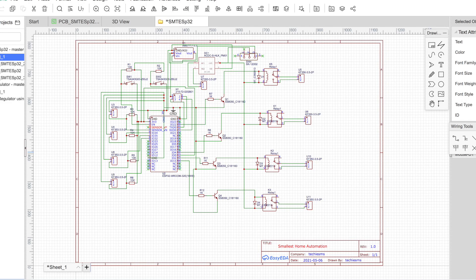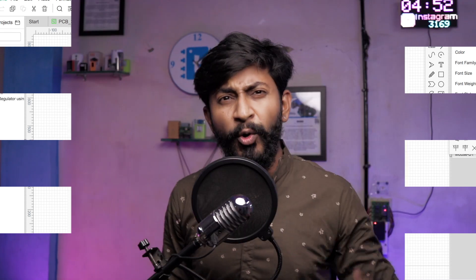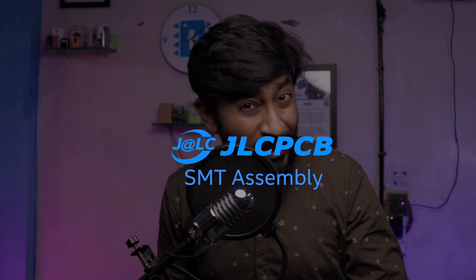Here is the schematic of all the components connected with each other for making this project. I'll be attaching the high-quality schematic image in my article — the link is in the description — so you can download it if you want to make this project on your own. Rather than manually soldering all those tiny SMT components onto the PCB, I directly went to the JLCPCB SMT assembly service. JLCPCB provides an SMT assembly service where they give you the PCB with all SMT components already soldered onto one surface.